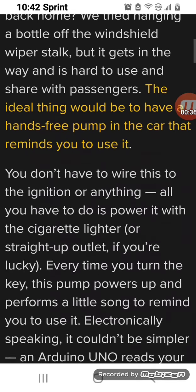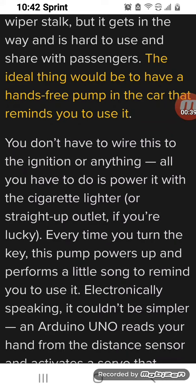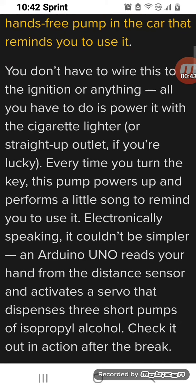You don't have to wire this to the ignition or anything. All you have to do is power it with the cigarette lighter or straight up outlet if you're lucky. Every time you turn the key this pump powers up and performs a little song to remind you to use it.